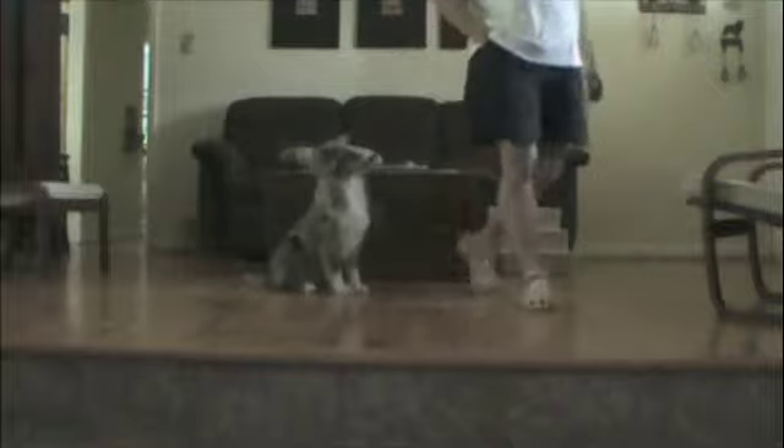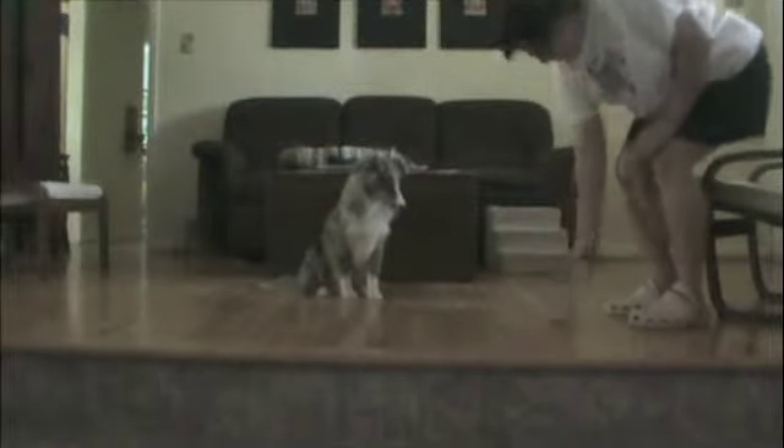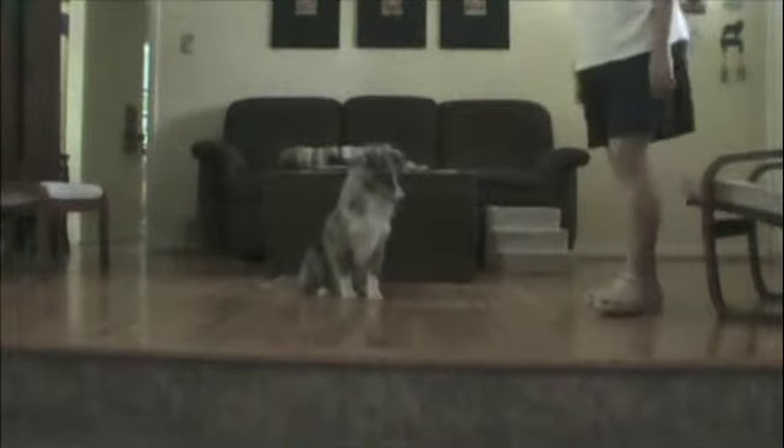Wait. Leave it. Sit. Wait. Leave it. Leave it. Good boy. Okay, get it. Yes.